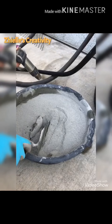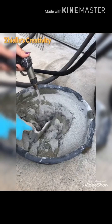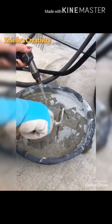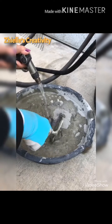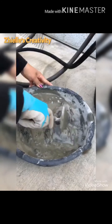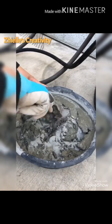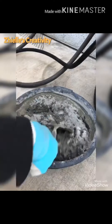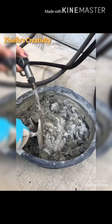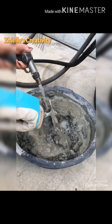When you pour the water, make sure that you don't overdo it. Pour the water and mix it at the same time. If you think your water is enough, mix it evenly and slowly. If it's not enough, put some more water — until everything is mixed.